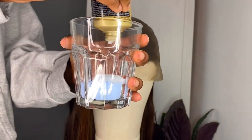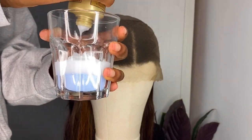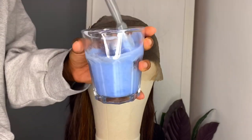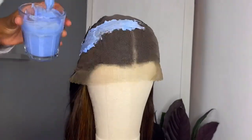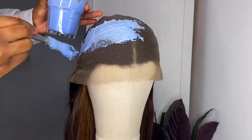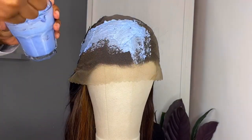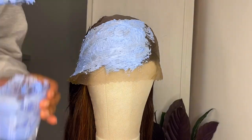I mixed it all together in my glass bowl and took my paintbrush — use a knife, I don't know why I used the paintbrush — and spread it on in a thick layer. You want the consistency to be almost like toothpaste. I spread this on and left it for about 45 minutes, as the knots were quite stubborn.